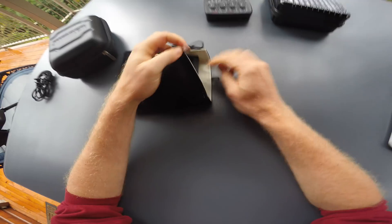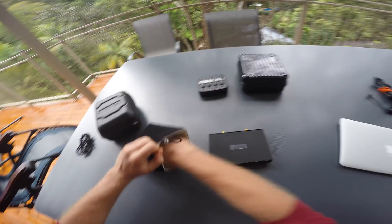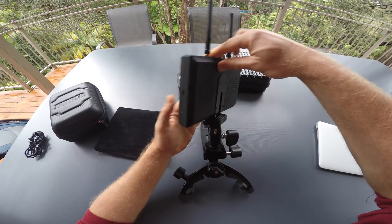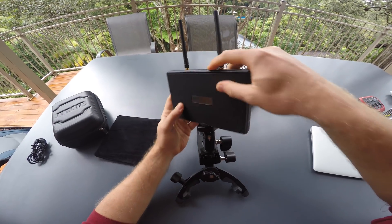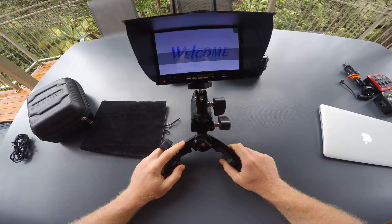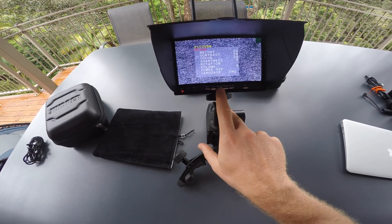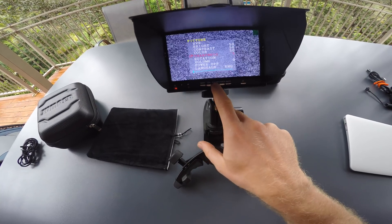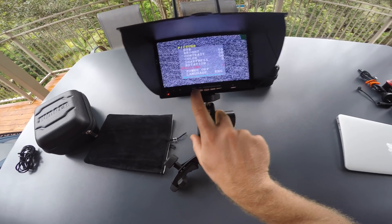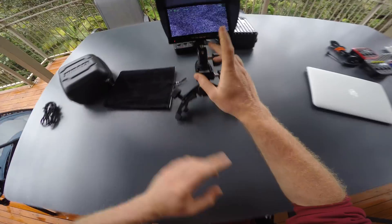Next step is to set up the screen receiver. You will need to screw the antennas onto the top and mount it onto a tripod or clamp of your choice. The screen has a standard quarter-inch tripod thread at the bottom. If you're powering on this thing for the first time you should go into the menu and adjust a couple of things. Long press the menu button to get into the menu and then short press it to select an option. I recommend going to volume and then pressing channel plus until volume is at zero, otherwise you hear a lot of static noise when flying FPV.